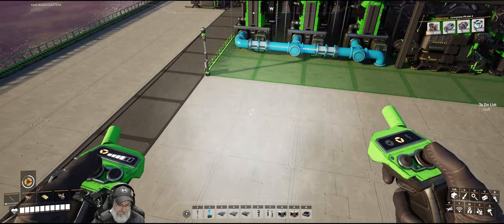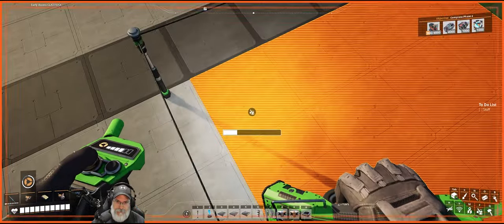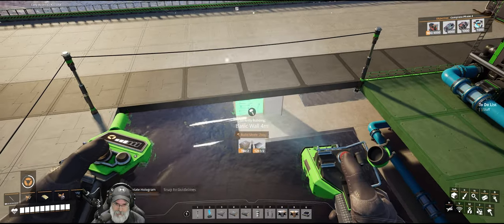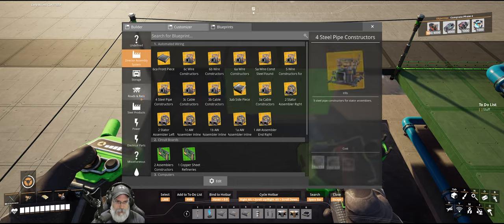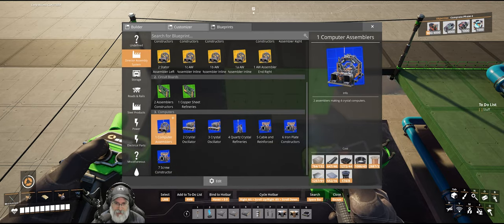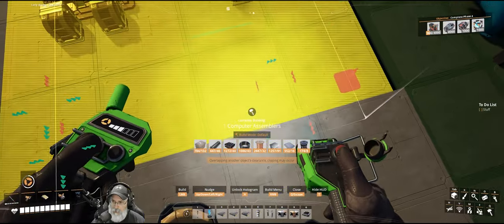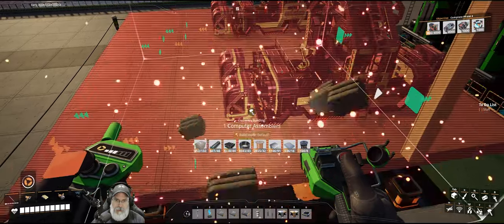We're going to remove this first section here. The first blueprint, because of the way I built it, is going to face this direction, so we'll put in a couple walls here to get that started. These are going to be blue colored, and we'll start with these assemblers — turn them this way and get them popped in there. We need to move it that way one, and I think that's good.